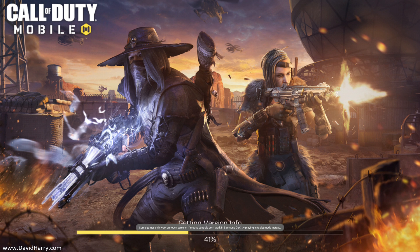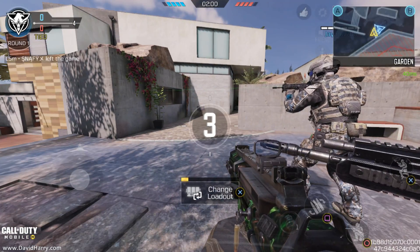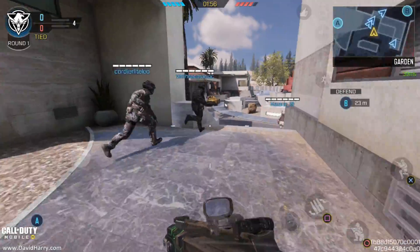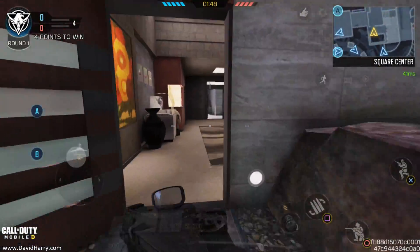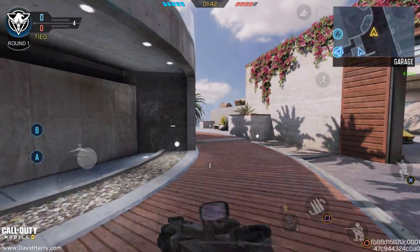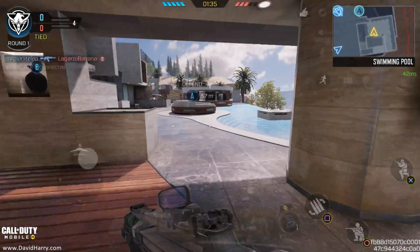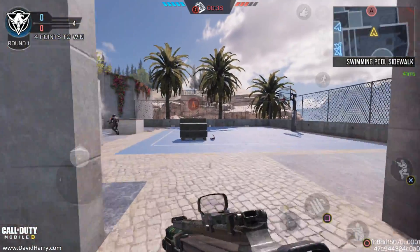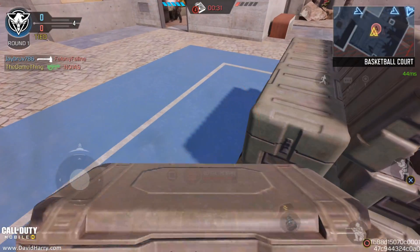So, what I'm going to do is flash through this until it can get into a game. I've just joined into a game here for Search and Destroy. Let's see how we get on — I won't talk all the way through this because I'm just rubbish at trying to play and talk at the same time. So, let's see if our team can win this game.